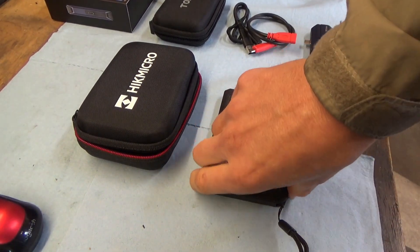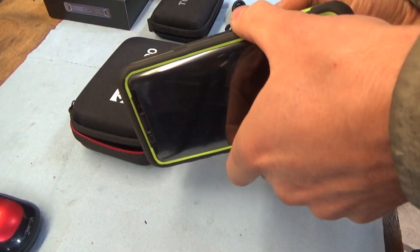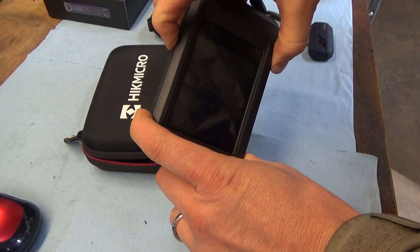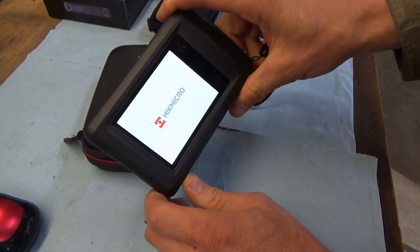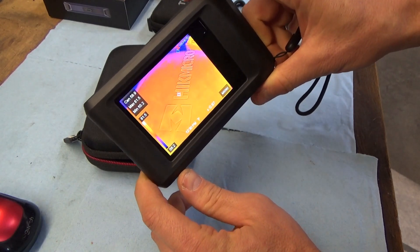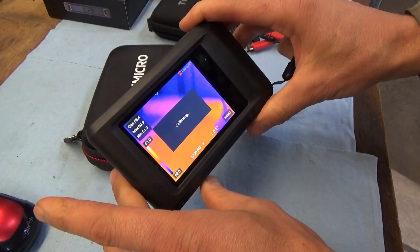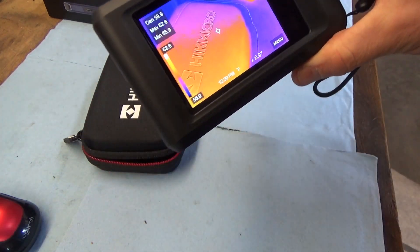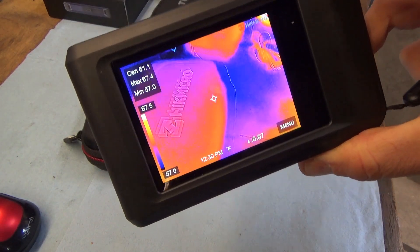Let's start with the HIK Micro Pocket 2. This is about the size of your smartphone. Let's turn it on and try it out on an actual car like we did with the previous video. This thing is actually packed with cool features. The resolution is better than the two cameras over there, so let's go to the car and take some pictures.